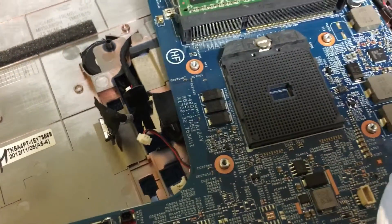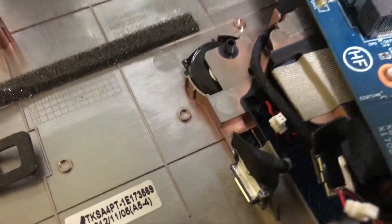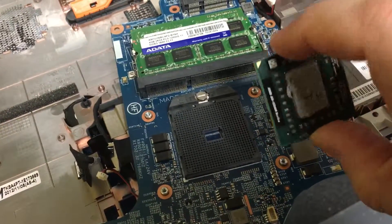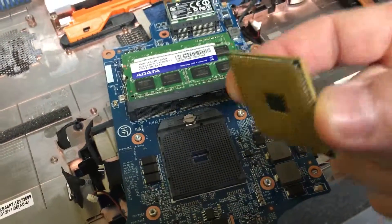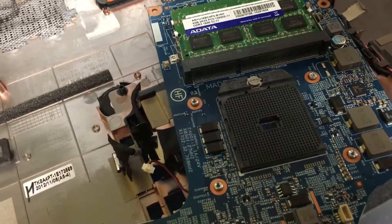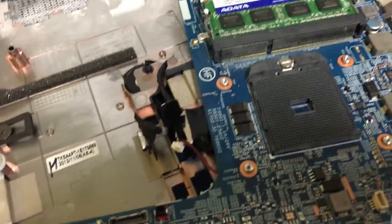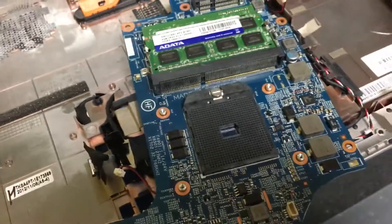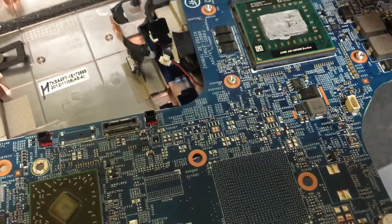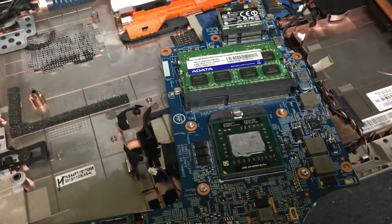This is a socket FS1, so all you'd have to do is find an AMD socket FS1 chip that's faster than the one I have — an A8 4500M. I think they're up to the A10 now. So that's all you'd have to do to boost the performance in your laptop if you know how to tear them apart. I just wanted to take a minute to show that real quick.